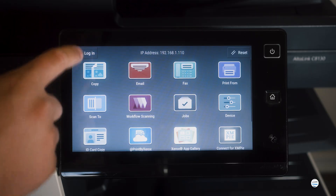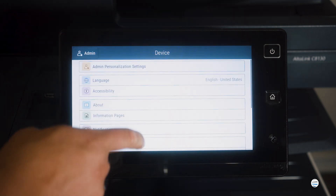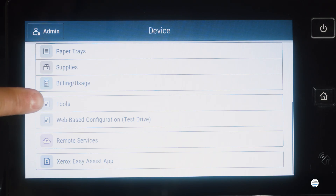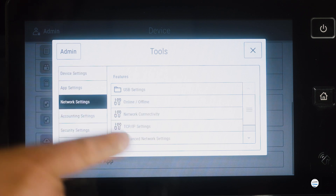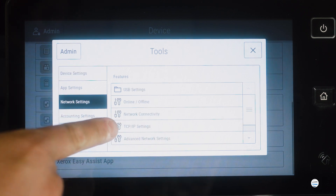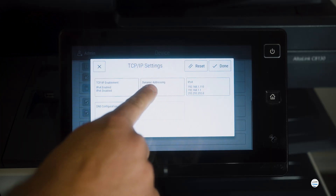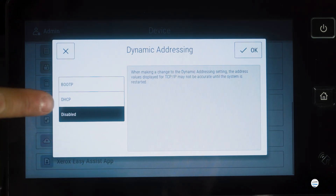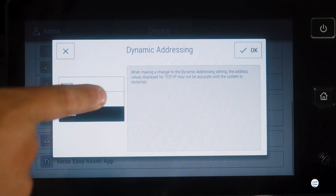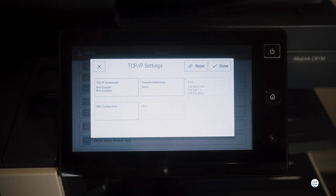You just go and log into your admin. You'll go to Device, scroll down to Tools, go to Network Settings, TCP/IP Settings, and you'll go to Dynamic Addressing. Once you go in there, you'll see that you have your DHCP option. Hit that, hit OK, hit Done.